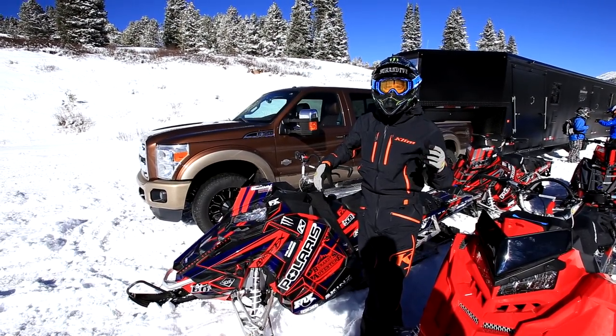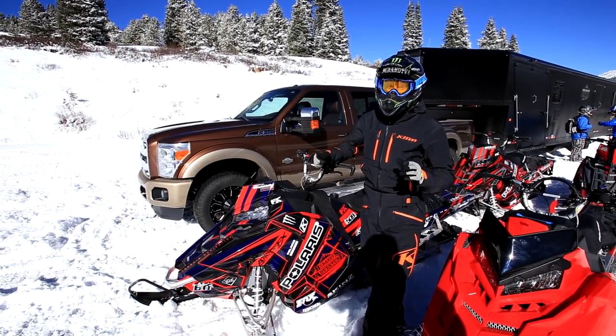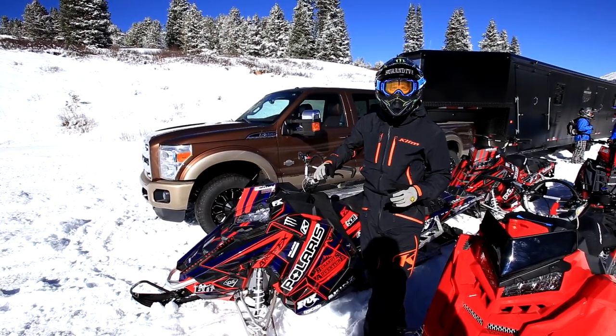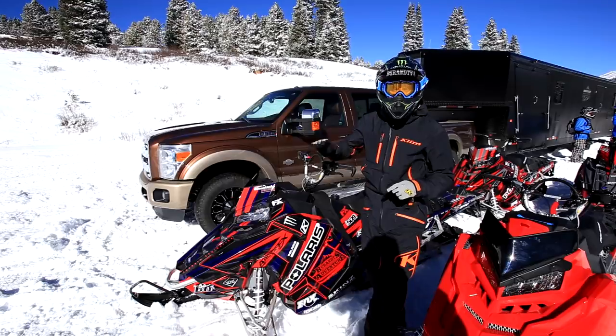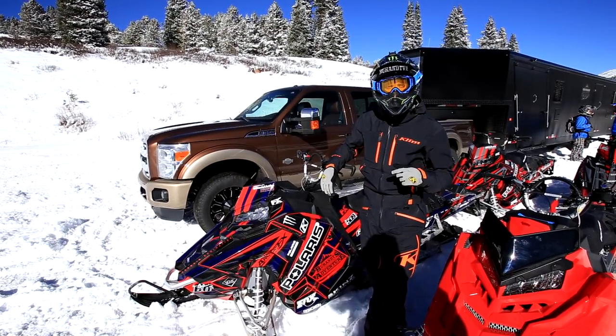Once I get up on the mountain, not getting too excited in the parking lot — not being a parking lot racer. Start up the sled, let it get up to temperature, and try to get one more heat cycle before you go ride it. What I'm going to do today is slap a GoPro on and show you how I like to run the throttle when breaking in the snowmobile.